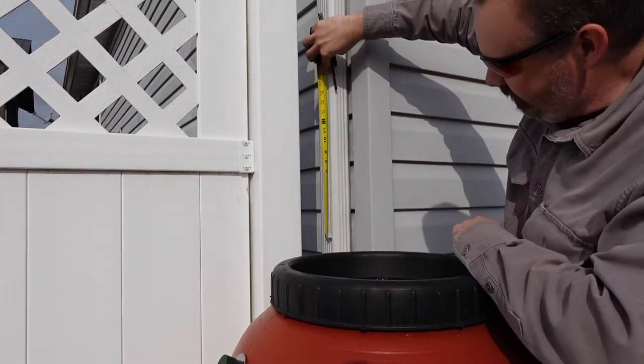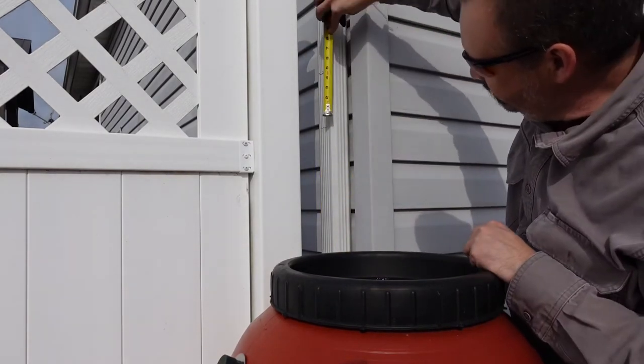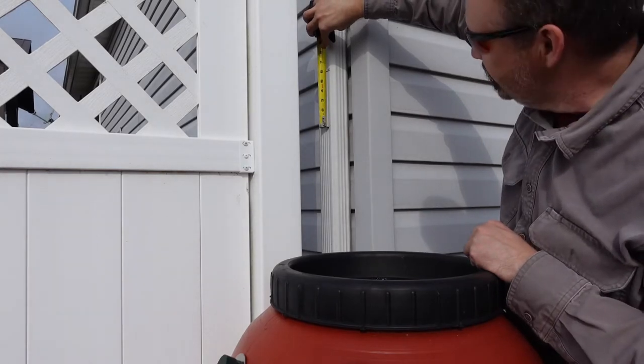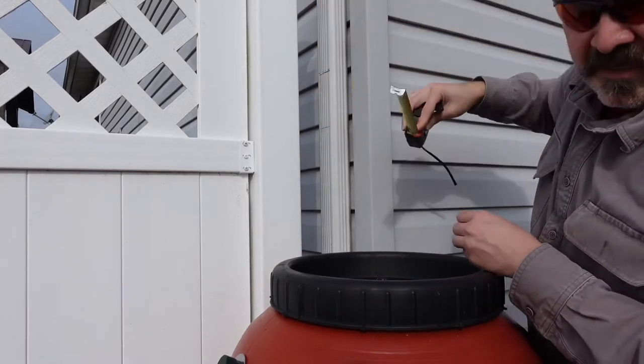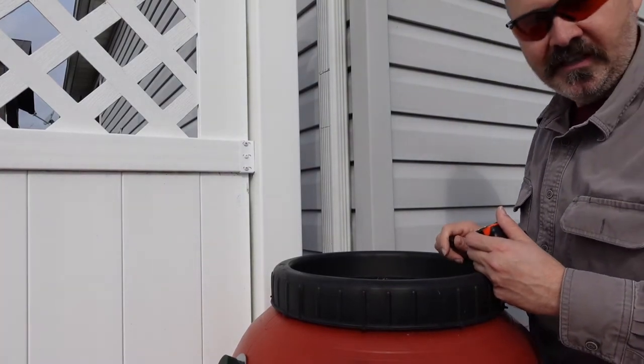From the bottom line to the top line is six inches, so I have that line drawn. Now we can cut this section out to install the Mystic Rainwater Collection System.